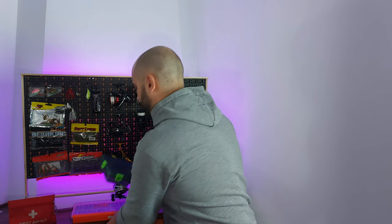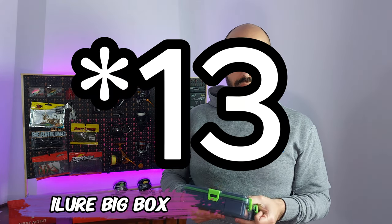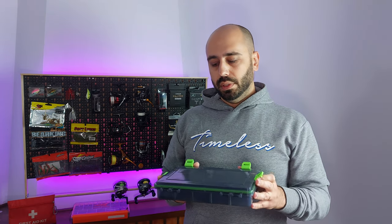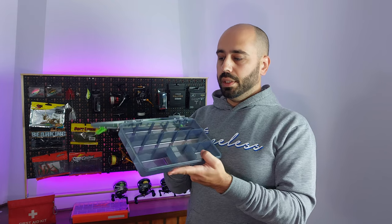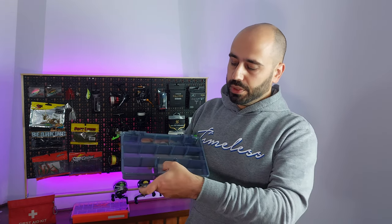And if you want something cheaper, I already have one of these — this is the iLure. It has 16 dividers. It's a bit flimsier and also has plastic hinges. This compartment is shallower because it's the handle for the box.